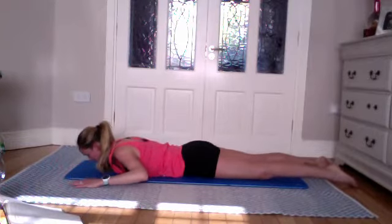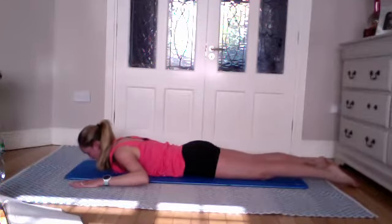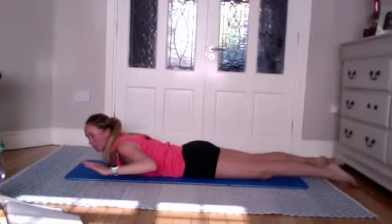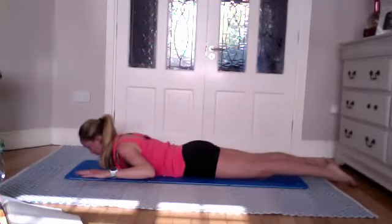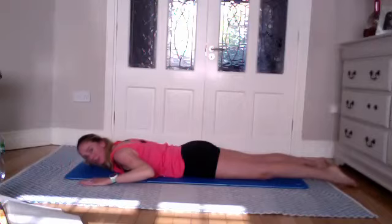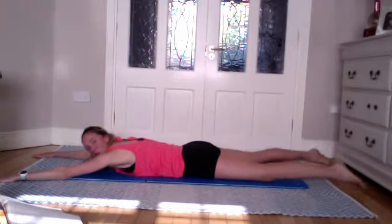Three more — on the exhale, squeeze the glutes and lift. Inhale, really feel the mid-back working. Last two — if you're feeling a pinching sensation in your lower back, don't come as wide. Lower down. Last one — lift up, keeping the kneecaps off the floor each time. Lower down.